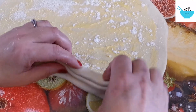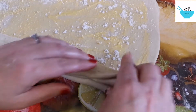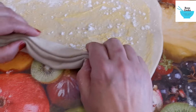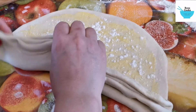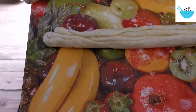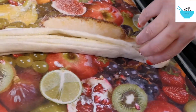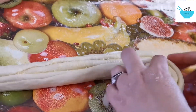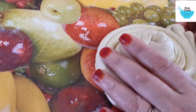So you roll and twist — it's like a corrugated cardboard. You twist and roll, and you end up with a rope like so.